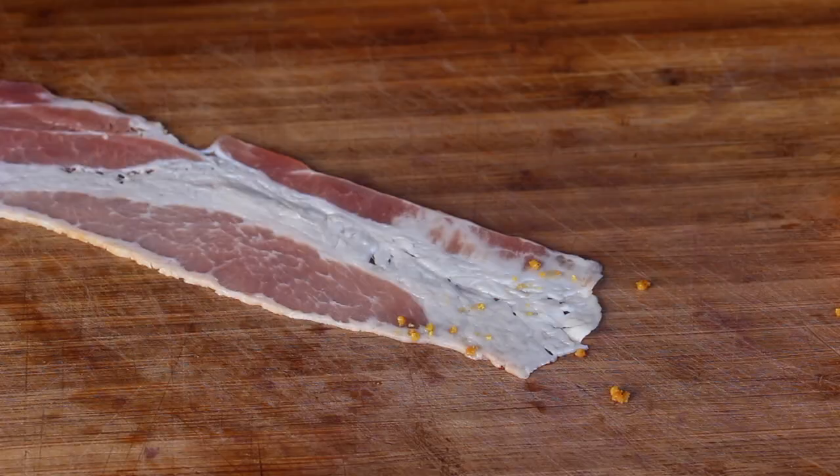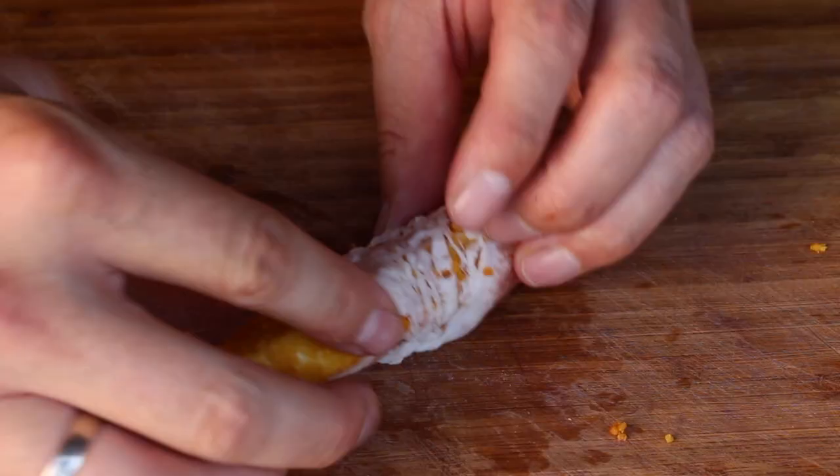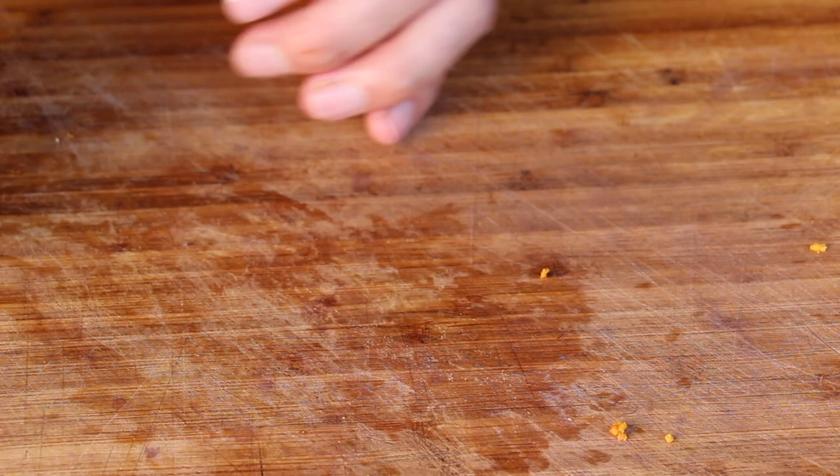Of course it's not done with bacon, but bacon makes everything better. That's why we are wrapping those fish fingers in bacon first.